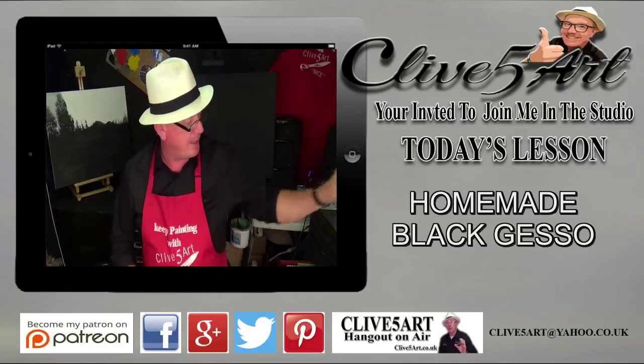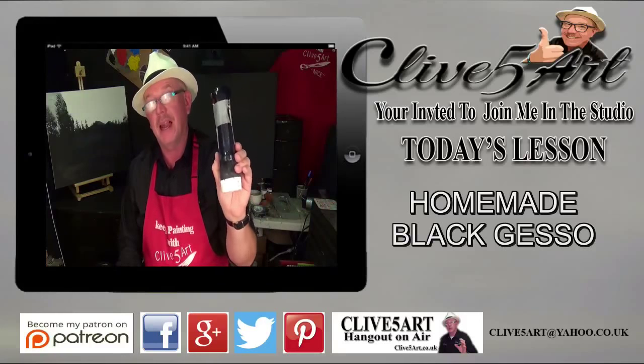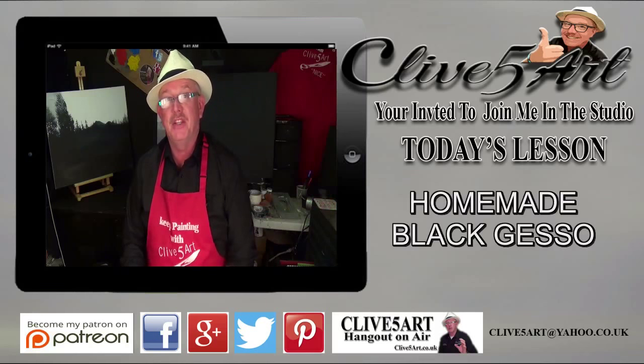Hello, my name is Clive from ClivesArt.co.uk and today I'm going to show you how to save money in the studio by making your own black gesso. If that's something you're interested in, please stay with me after a short introduction. We can have fun and get messy in the studio.